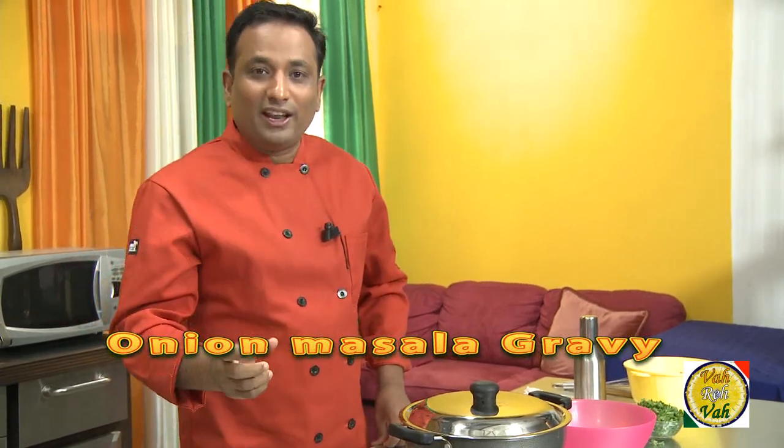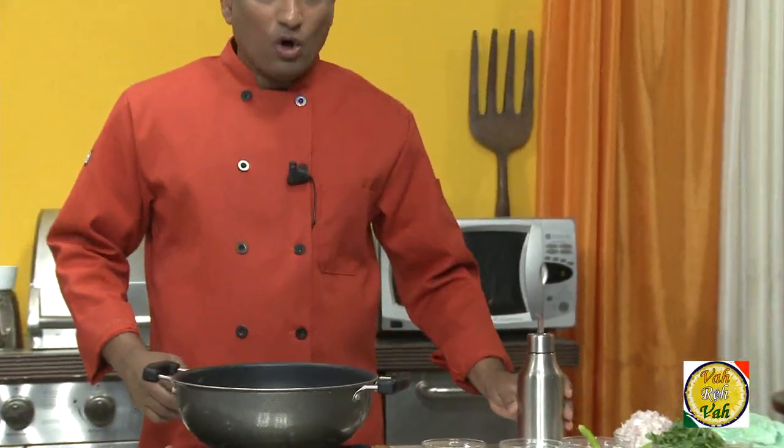Simple onion gravy — what I mean is, in this process we're going to sauté the onions until they are slightly brown. We'll talk about how many ways we can brown the onions, and we're going to do some cooking today. So dear friends, are you ready? We're going to add oil into a pan.